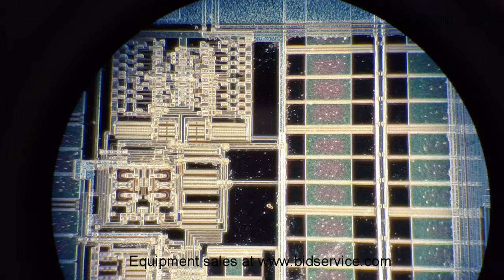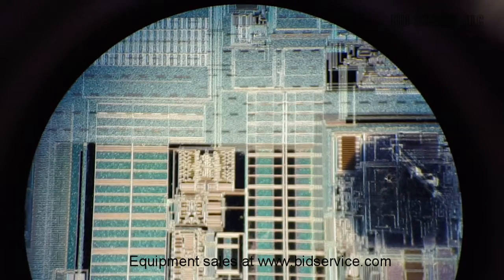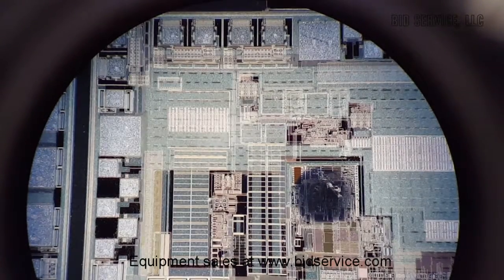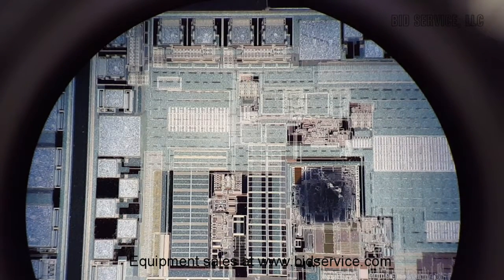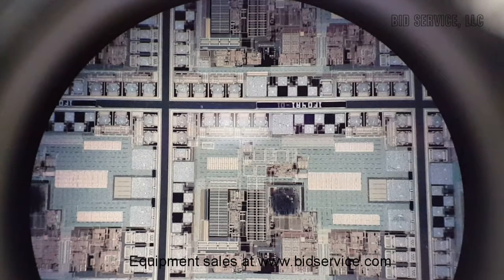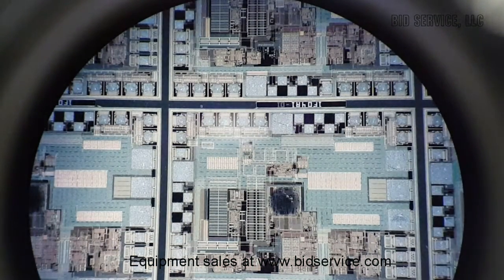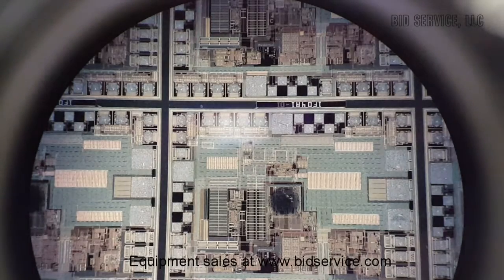I've set the camera up to the eyepiece. This is dark field at 50x, then 20x, 10x, and 5x. Usually on dark field you have the brightness turned all the way up, or close to it.